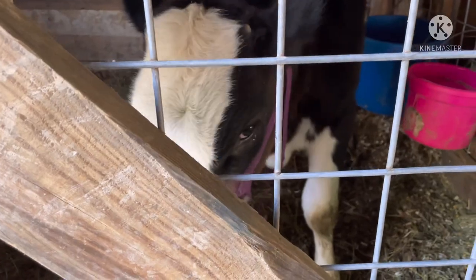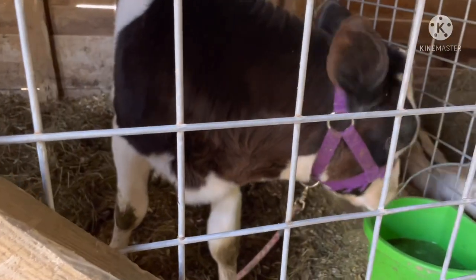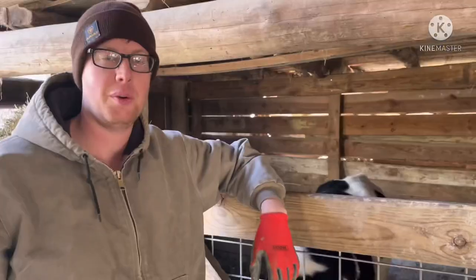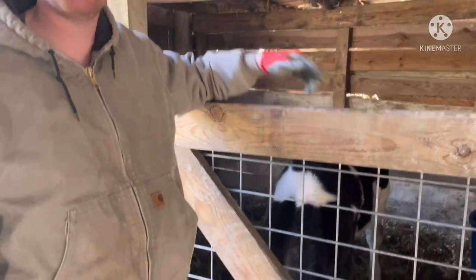Good morning! Joey's not gonna be very happy with us this morning, but it's gonna be all right. Maybe he'll calm down — just a little head shake. Welcome to Highway Homestead. Today Joey is gonna get castrated.